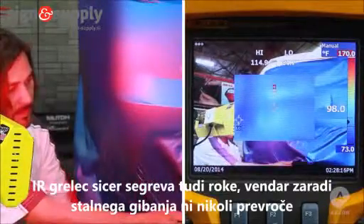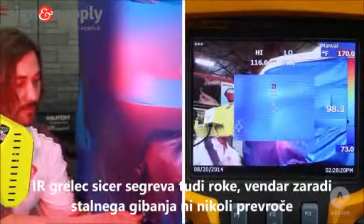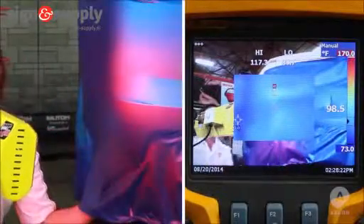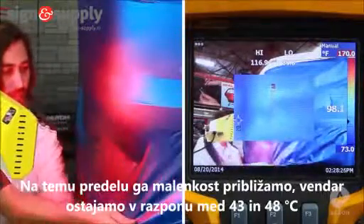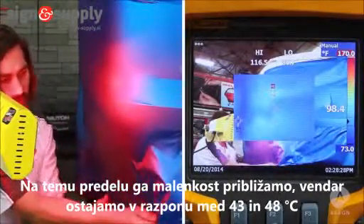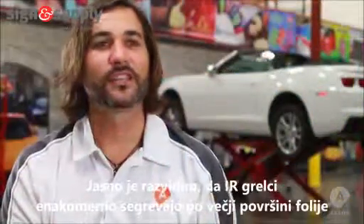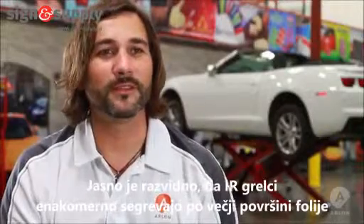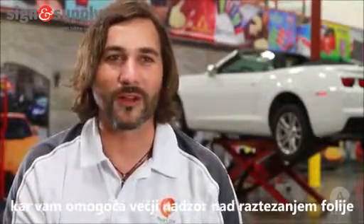One of the biggest advantages to using an IR heater is that your hands are free to work while the vinyl is being heated. The IR heater feels warm on my skin, but since I am always moving, this has never led to problems. Here I have the heater a little closer, but still the vinyl stays within a range of 110 and 120 degrees Fahrenheit. It's clear to see that infrared heaters emit more even heat, which gives you more control over your broad stretch.